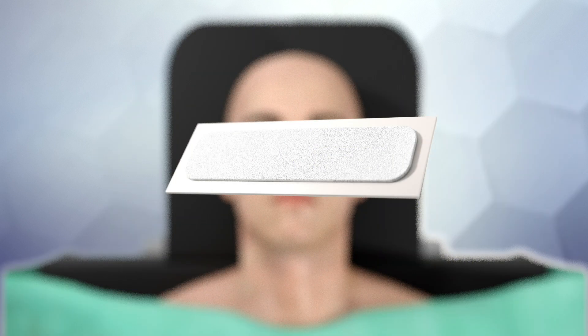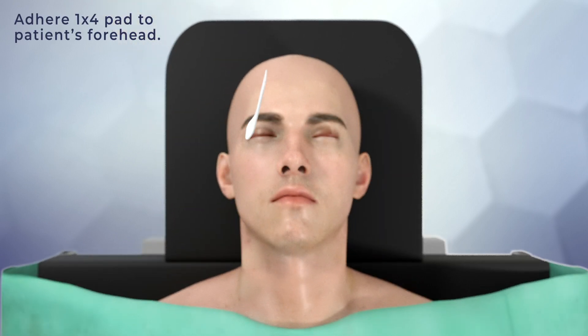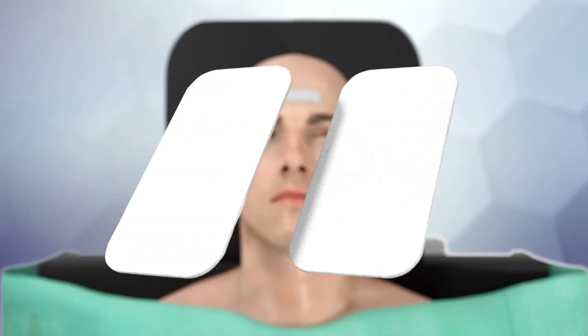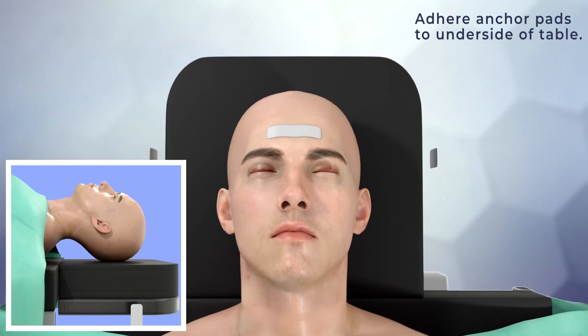Remove the adhesive backing to expose the adhesive from the 1x4 pad and adhere it to the middle of the patient's forehead, just above the eyebrows. Remove the backing from the remaining two anchor pads and adhere them on the left and right of the underside of the table, ensuring that they are aligned parallel to the pad on the patient's head.